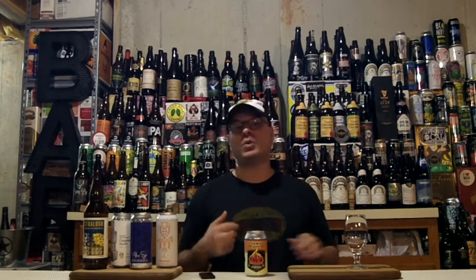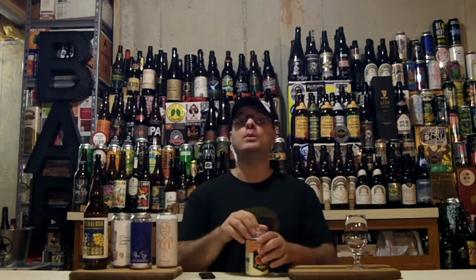Anywho, time to stop flapping my gums. Let's crack the top on this bad boy, get it in the glass, and tell you what's up with Fuego from Tonewood Brewing.